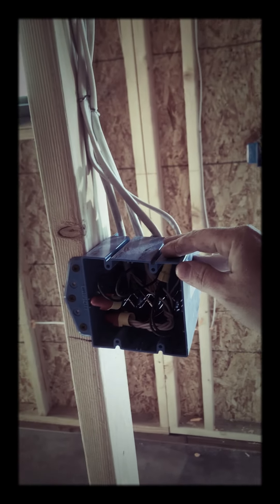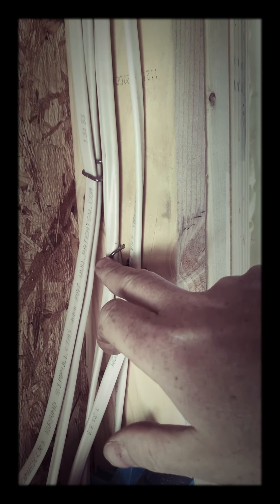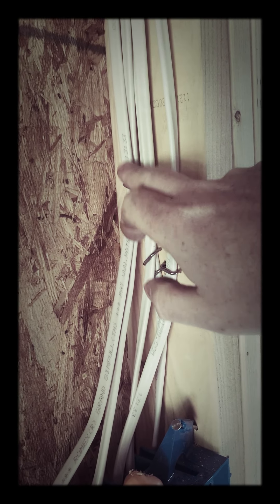My electric J-boxes are all plastic. I like plastic because you don't have to bond the box. The thing to remember with plastic is you have to have a staple at every box within 12 inches, and then every four feet after that. I staple mine a little more than that because I'm kind of a neat freak. There's also a maximum number of wires you can use per staple — I think it was two or three — so rather than putting a bunch under one staple, I used separate staples for a maximum of two wires each, which keeps everything clean.